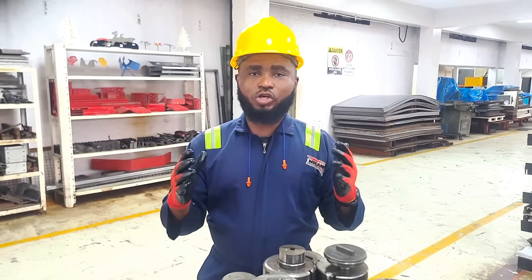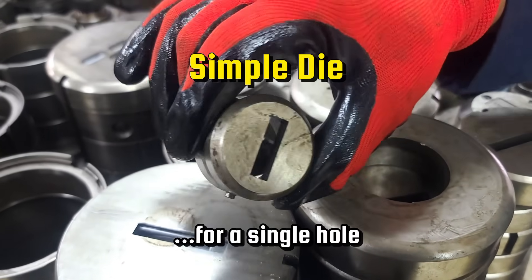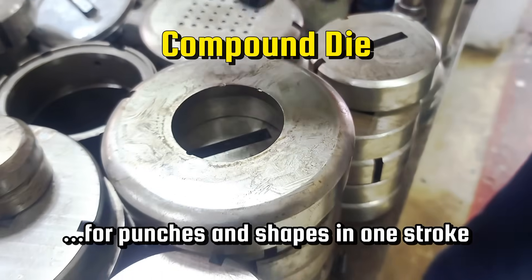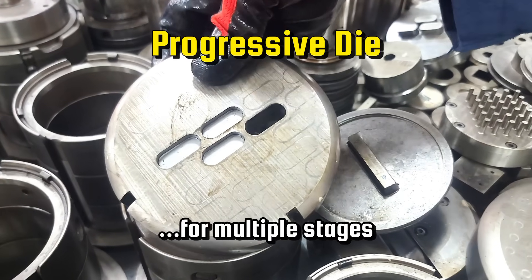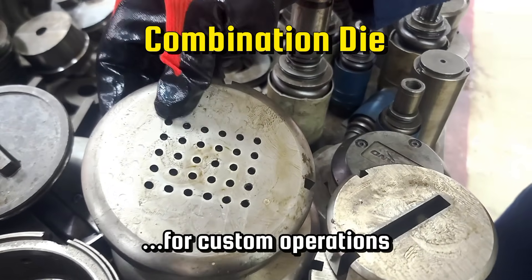The die also comes in different forms: the simple die, the compound die, the progressive die, and the combination die.